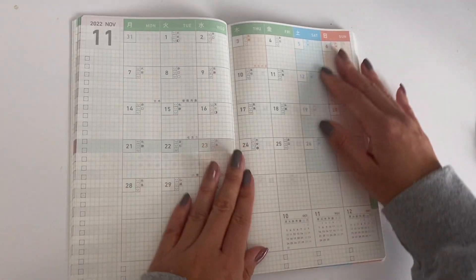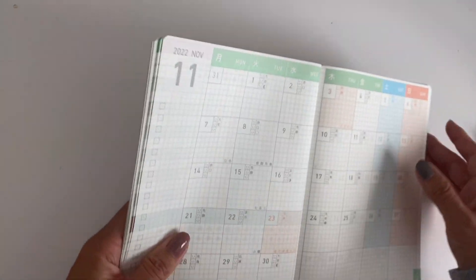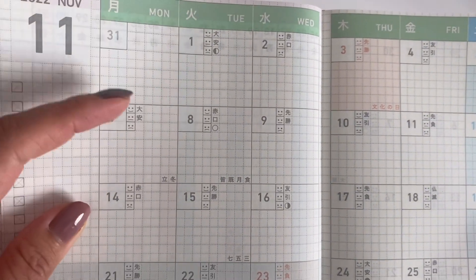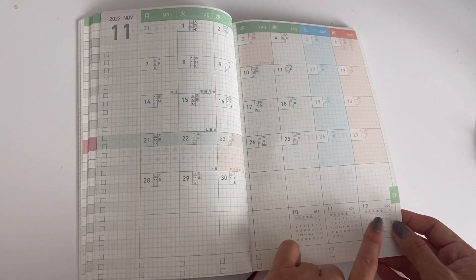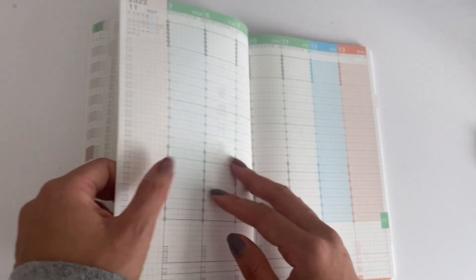Then we get into the monthly section. It looks like this: there's a checklist on the left side, each of the days has a mood tracker, and at the bottom it gives the previous month, the current month, and the next month.